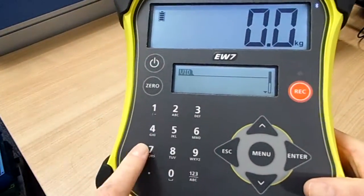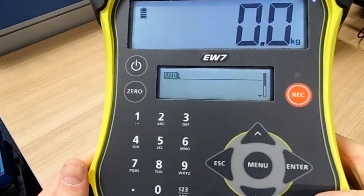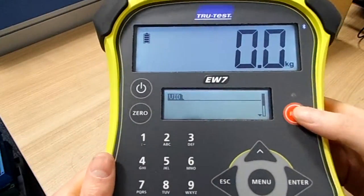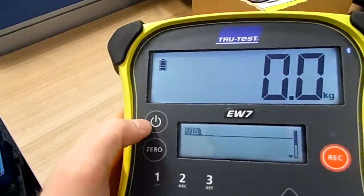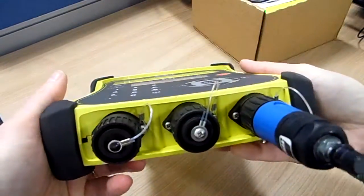There is a number pad here to enable you to key in an animal identity manually, a button to record the weight, another button to zero the scale, and your power button is at the top left hand corner.